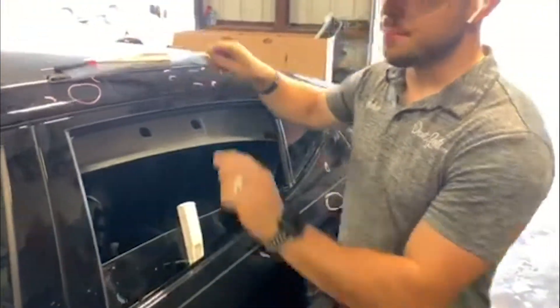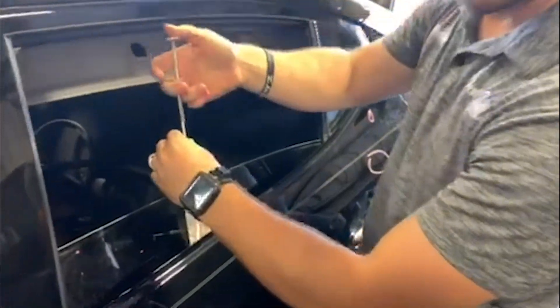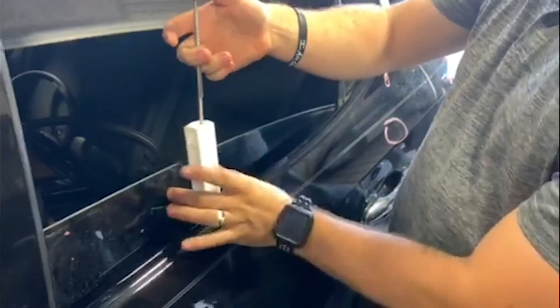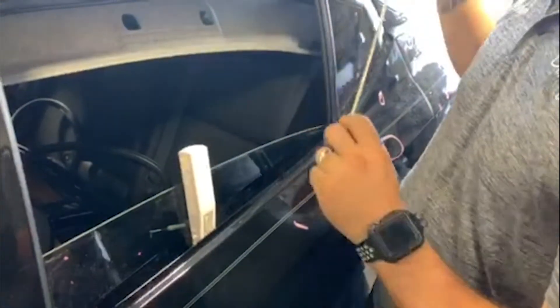If you have a borescope or you've dropped something, you can easily now have a guide to go down into the door, and it protects the glass from being scratched from borescopes, or if you drop something down in there and need to get to it.